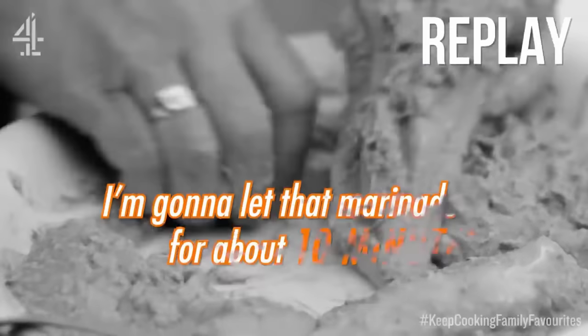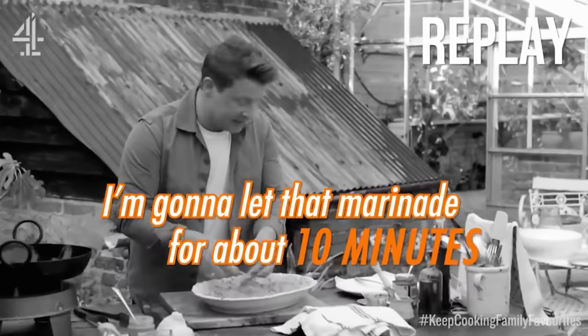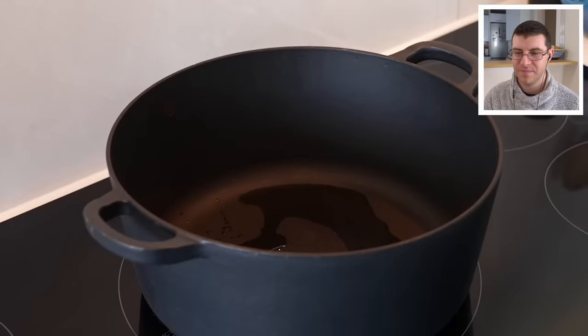Cover that and chuck it in the fridge to marinate. You want to do it for at least an hour and a half, but you can go up to four, five, or six hours. To re-emphasize: an hour does not mean ten minutes. If you're in a rush you can speed things up, but if you let it marinate, the flavors will penetrate the meat and intensify.